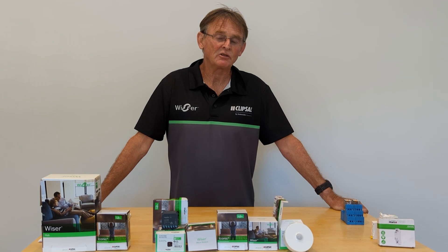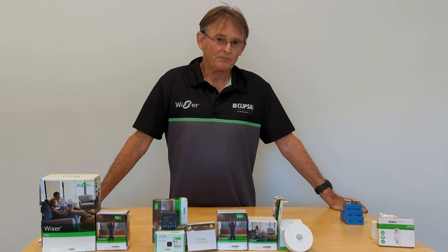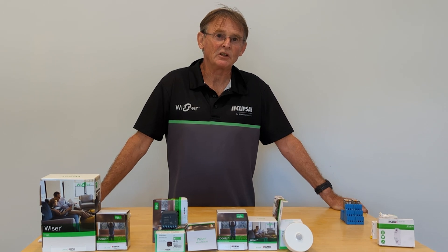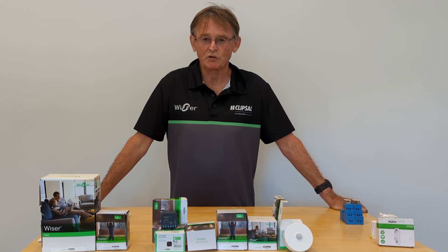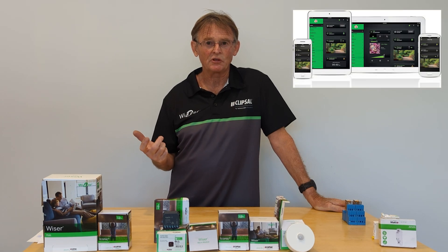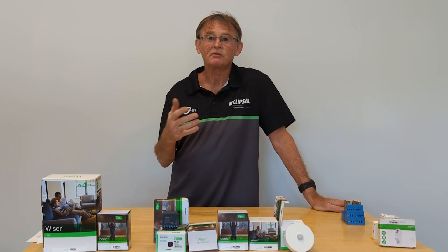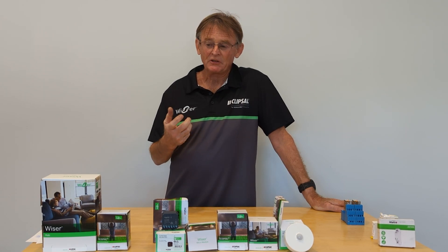Once you have the app on your phone you can start connecting devices and building a home. The professional electrician will design the house so that even if the internet goes down, the fundamentals of the house still work. With a smart home connected to your phone, you can turn things on and off and receive notifications from your mobile phone.